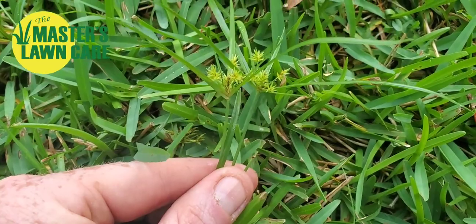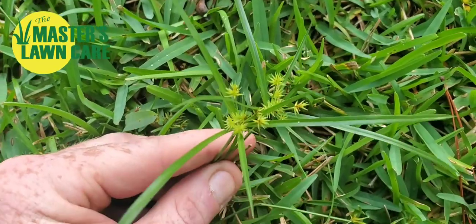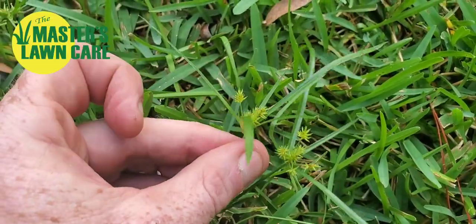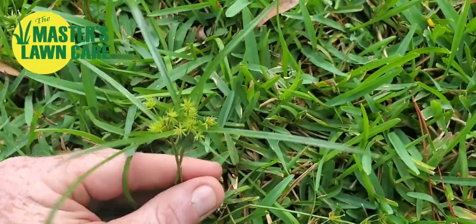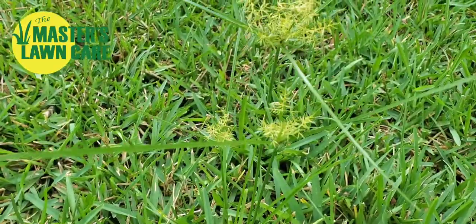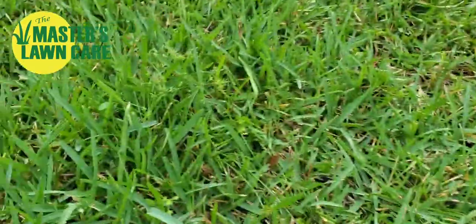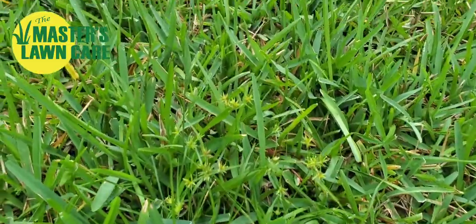Here's another example. This is called nutsedge and globesedge. These are soft to the touch. They're green instead of brown, and it's not at all a sand spur. So if you were to walk through this, it's not going to stick to your jeans, your socks, your shoes, or anything like that.